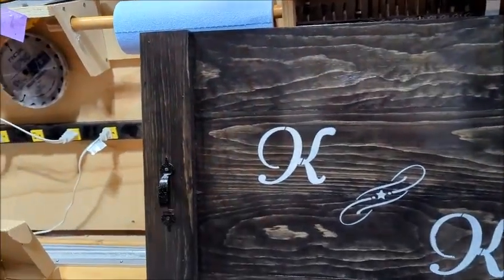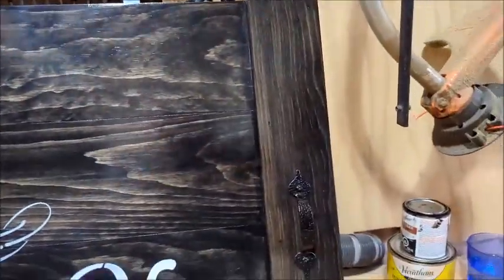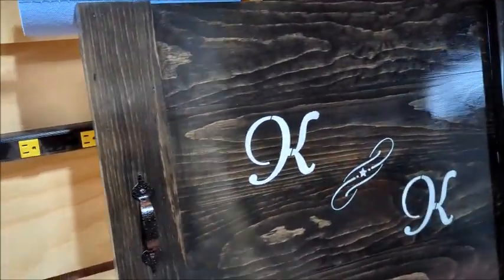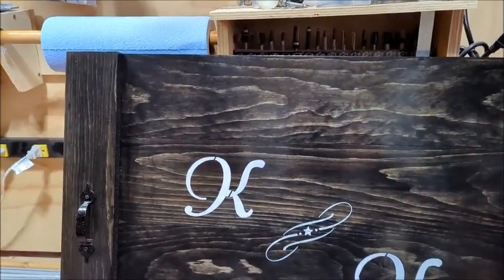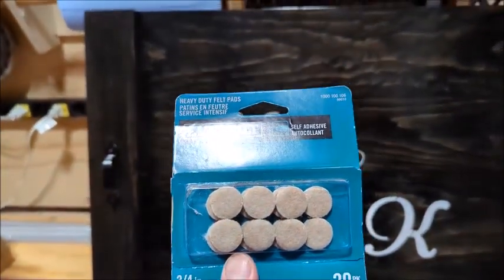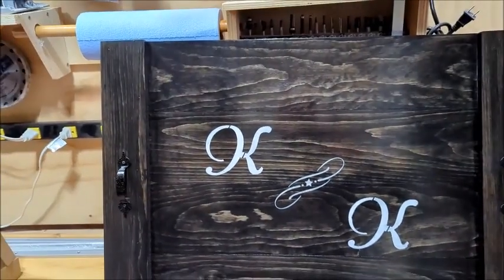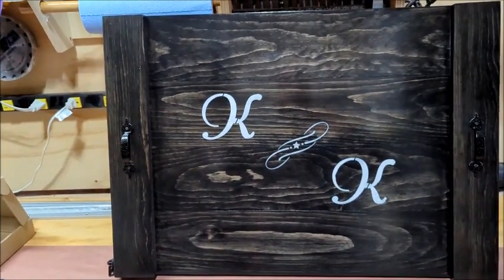We're all done now. I've got the handles on both sides and four coats of polyurethane on the front, plus a couple on the back just to protect it. I'm also going to put some felt feet on the bottom so it doesn't scratch whatever surface it's sitting on. If you have any questions, leave them in the comments below, hit that like and subscribe button, hit the bell to be notified when I post another video, and we'll talk to you later.